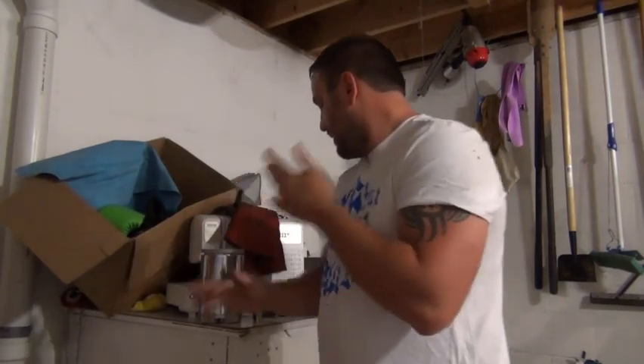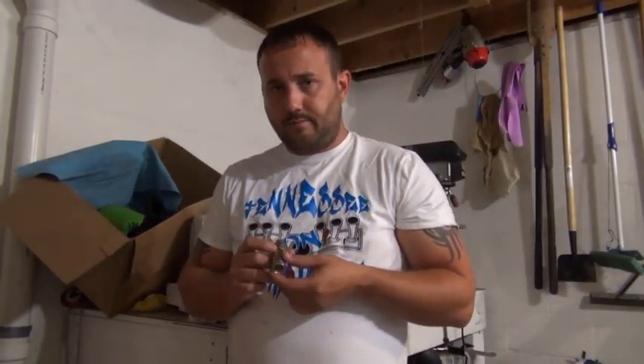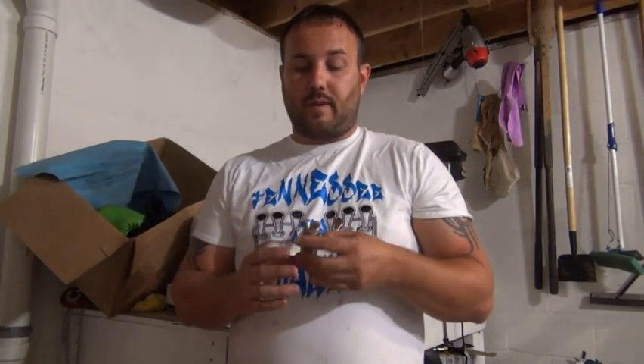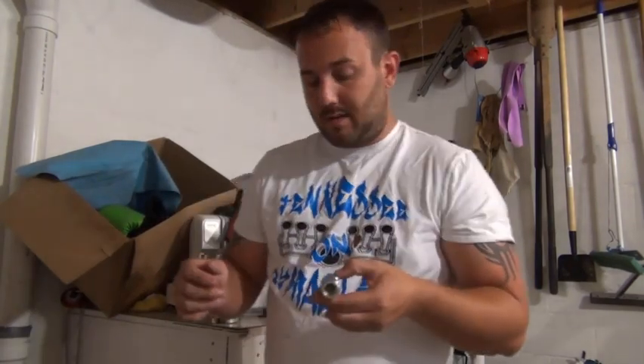Just remember: if you don't see an arrow and the directions are unclear, take something, stick it inside there, and see if you can get it to move. If you're changing them out because you feel one might be bad, as cheap as they are, you might as well just go ahead and replace it.